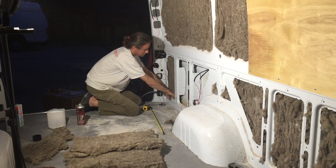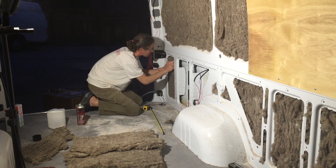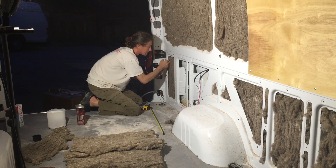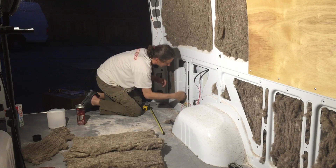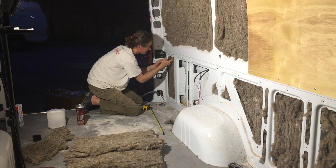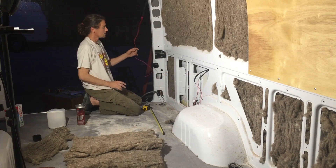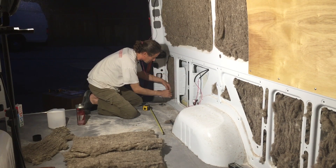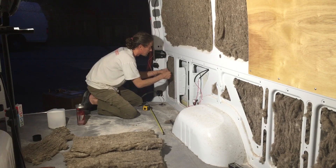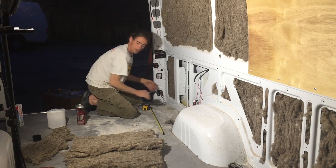My fingers are all cut up from shoving my fingers in the walls so many times with the wiring, which we now have all done. This is ready for connecting the dots and everything. And we had to do this on the roof — that was a real mess.